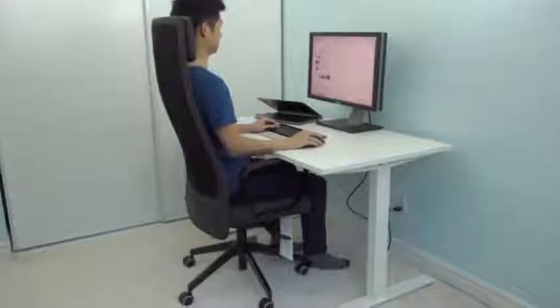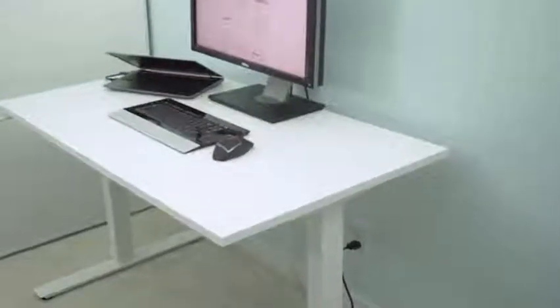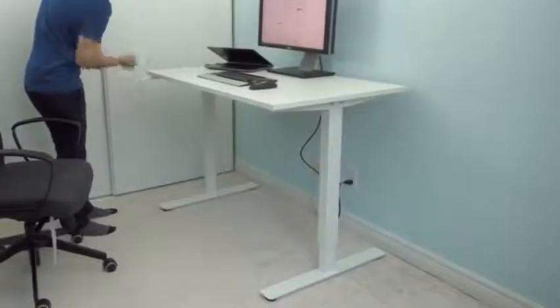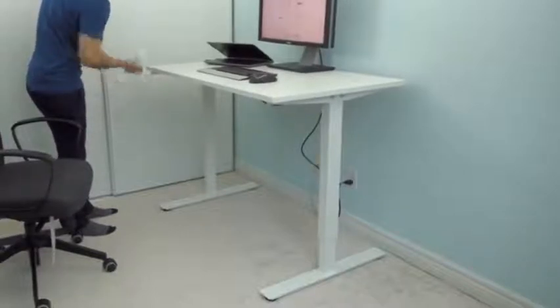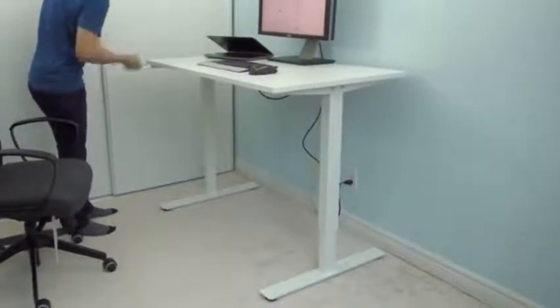Overall my experience these last couple weeks has been great with this desk. I think it looks great, it's well designed, and it's an amazing price for a height adjustable desk. But I do have a couple concerns about the desk that aren't deal breakers for me, but you should probably consider before getting this desk yourself.